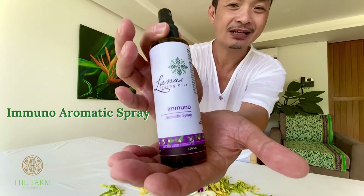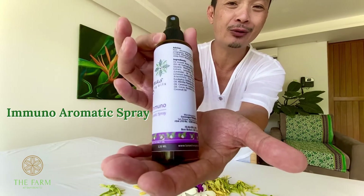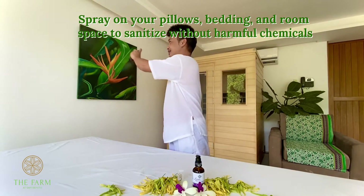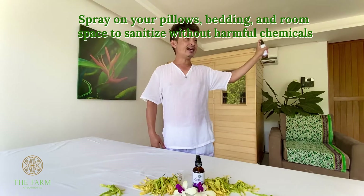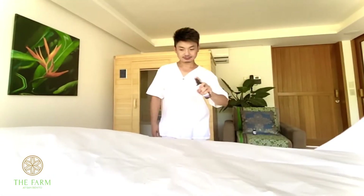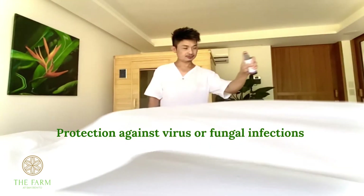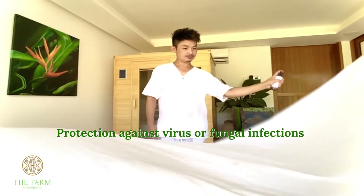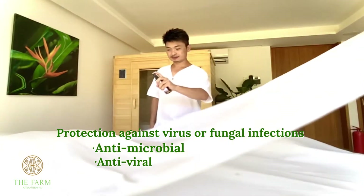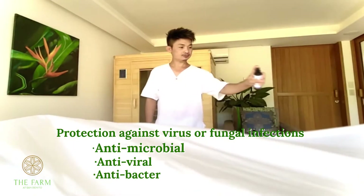So this is the Immuno Aromatic Spray. What you have to do to create a very soothing aromatic effect is just spray it all over your room, and you can also spray it onto your own linens. The effect of this is it actually has a disinfectant effect because it has antimicrobial, antiviral, and antibacterial properties.